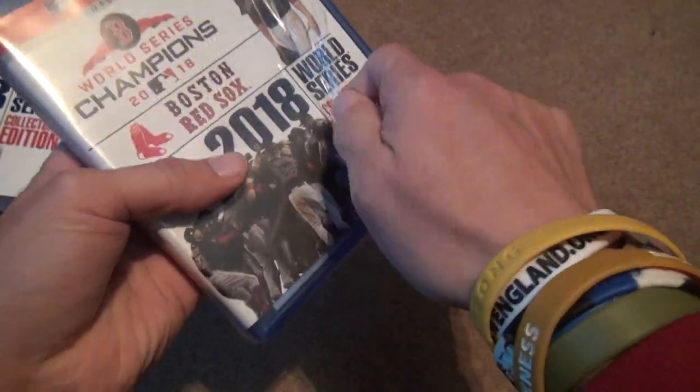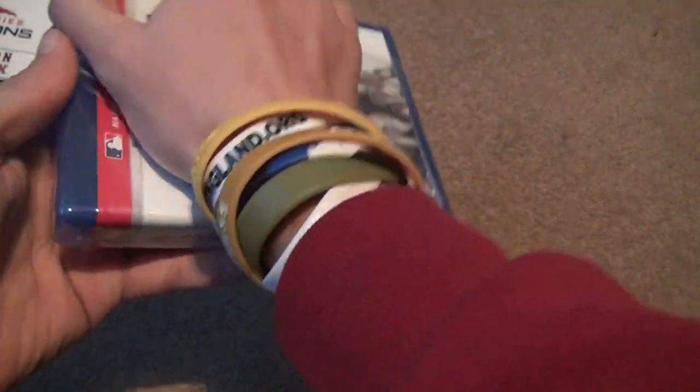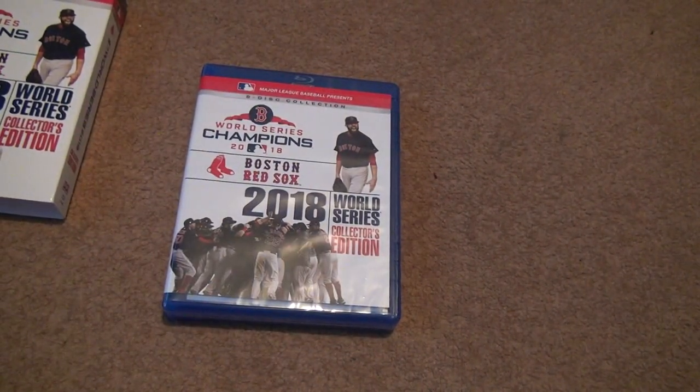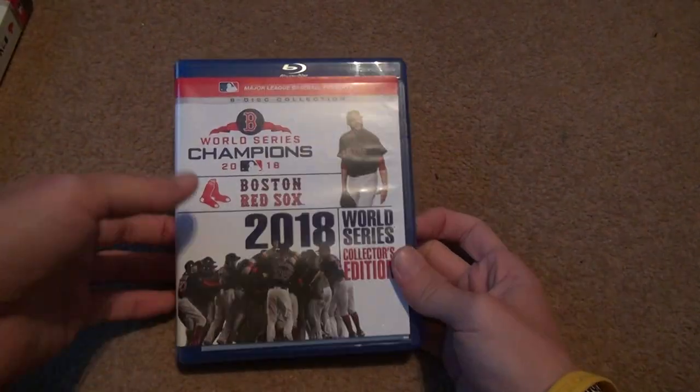Some people say the Red Sox were cheating, but if they were cheating, it wasn't this year — come on. What kind of games did they win, like 108 wins? So that's a lot of games to win. Anyway, let's just unbox.